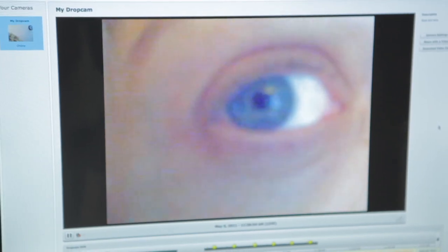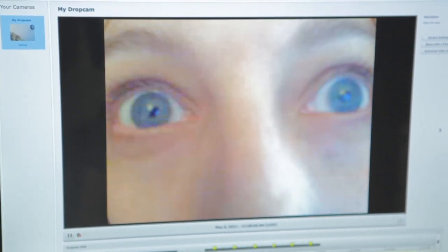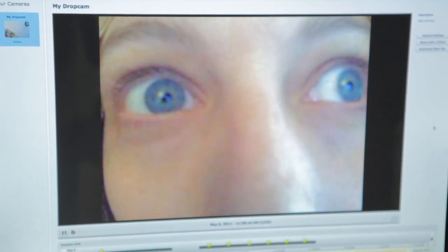Hello, anybody there? Hey, I'm just playing around with one of my new favorite gadgets. Just a sec. Hi.